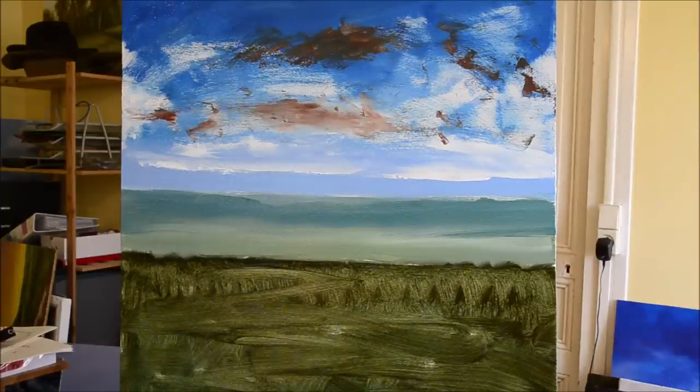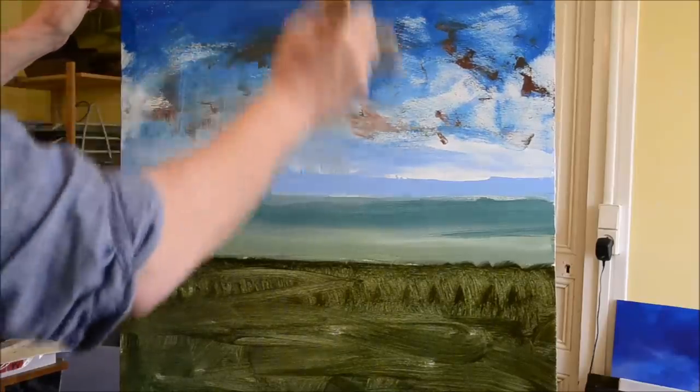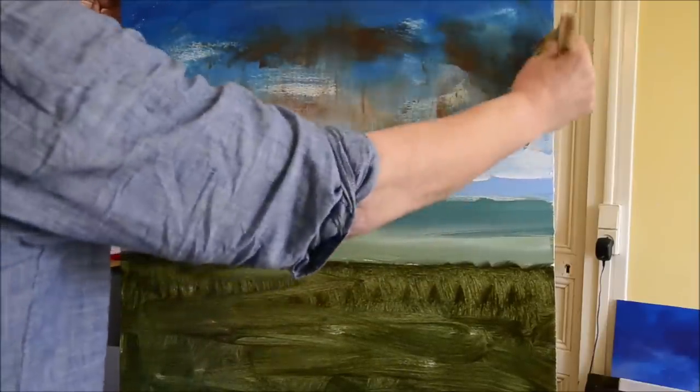Now I've put some red ochre on the sky because I just like the effect. There's no deep and meaningful reason for this — I just like the colour it makes.